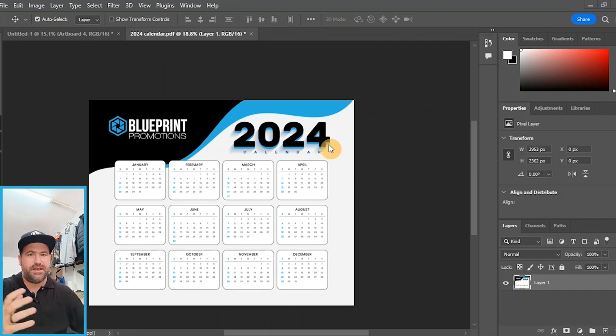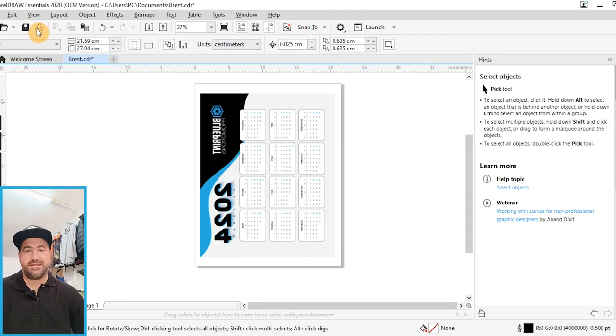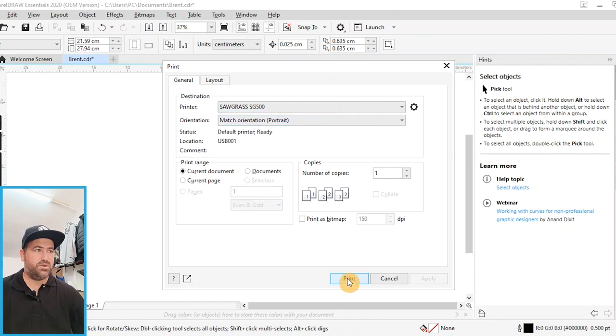After finishing up the artwork and preparing it for print, I open it up in my CorelDraw program — that is the program linked to my printer. It's set up nicely on the page, and really all I have to do now is go and print it. One thing to remember: we are always going to be mirroring the image when we send it to the printer, otherwise you get a mouse pad that is the wrong way around. So our next step is to go and do the printing.